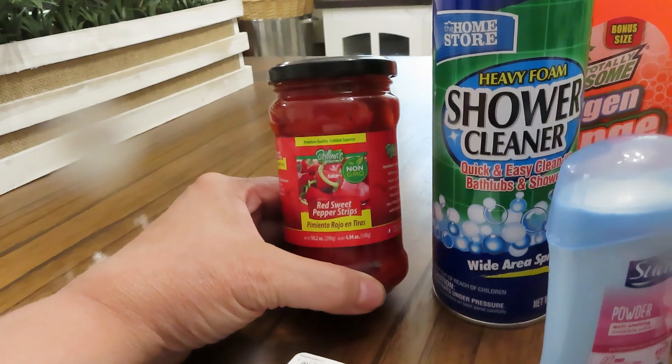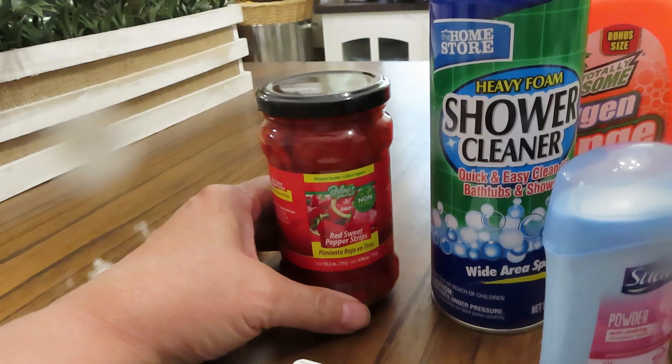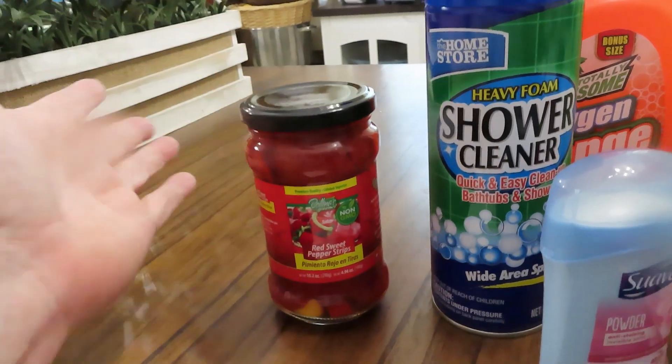These are going to be great — good to have for many recipes. At $1.25, I felt like that was okay.